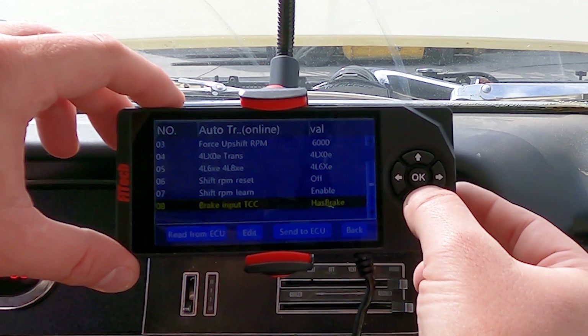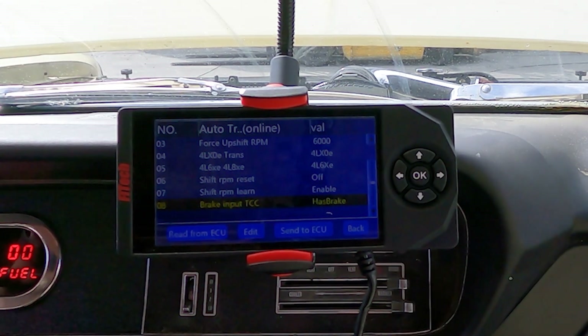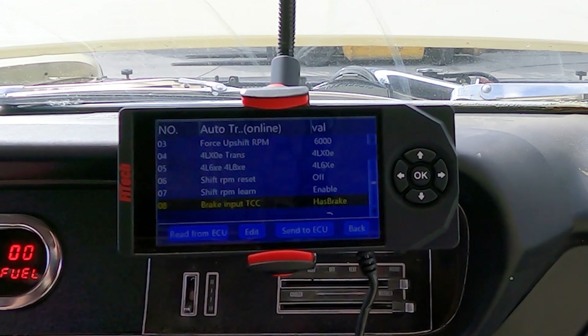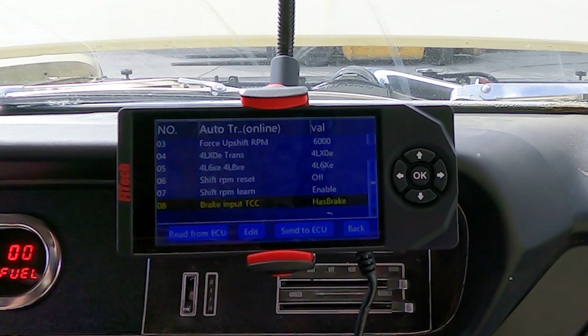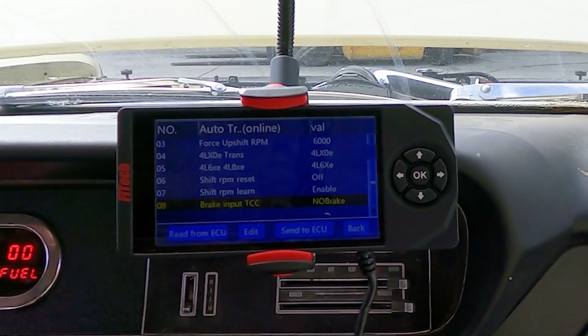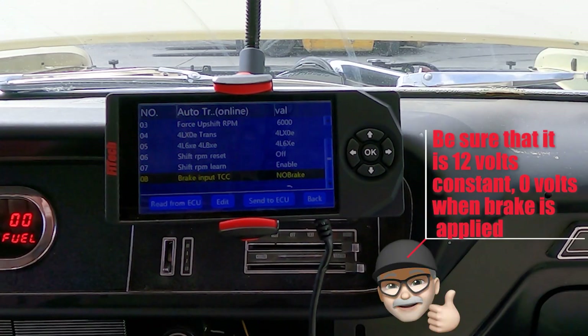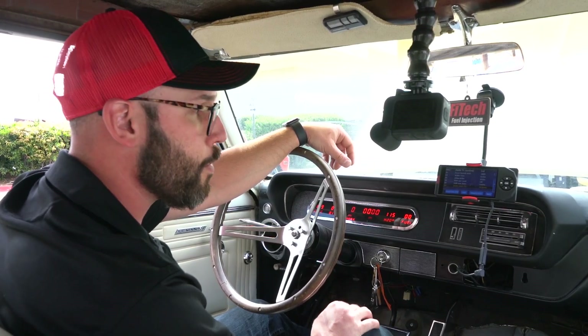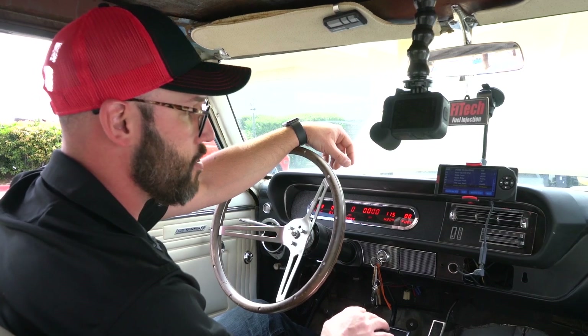Next is our brake input. If you have a brake switch in the vehicle, you want to hook it up here — it allows the computer to immediately know to unlock the torque converter clutch. I don't have it set up in this vehicle, so we're going to shut that section off. If you have one, be sure that the brake switch is 12 volts constant and zero volts when the brake is applied. In older cars it's usually the opposite, so you may need to wire a relay in to make that adjustment.